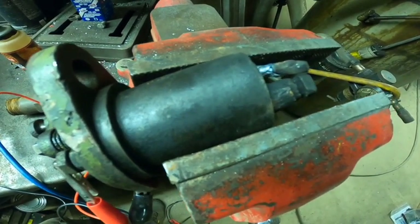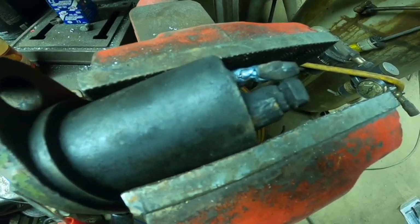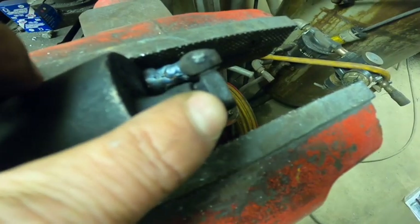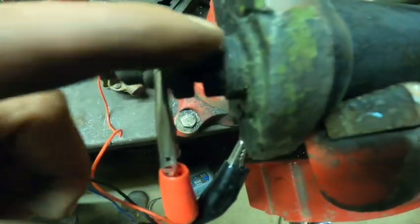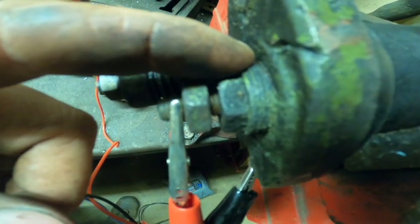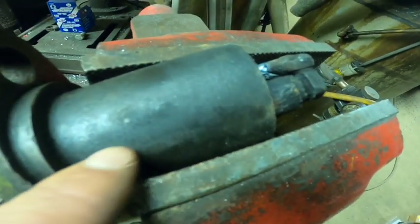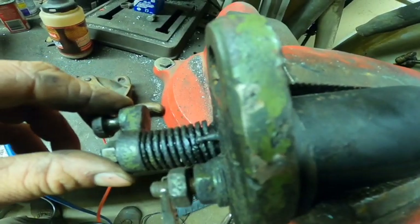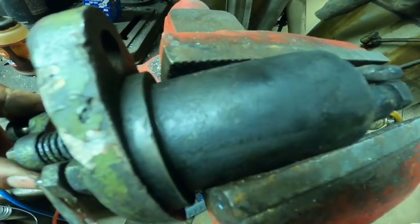Hey subscribers! So I was asked how an igniter works. It's pretty simple really. There's a set of points — this one is stationary, this one moves. The stationary one is isolated from the body of the igniter usually by mica washers on either end. There's a mica tube in the middle, and then you have your movable point which is spring-loaded and grounds through the body.